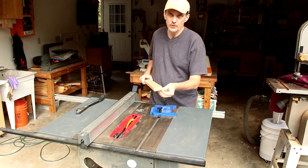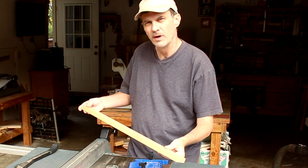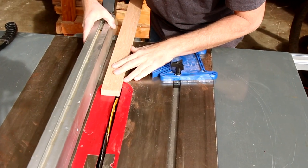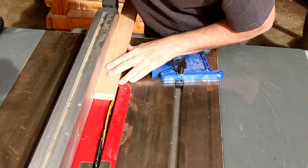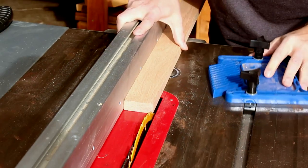The trick is going to be making these strips as paper thin as possible. I've got a three-quarter inch thick piece of stock oak. To set it up, I'm just going to pull my fence over and line it up as thin as possible. This is the part that's going to get cut. Once I have that locked in,